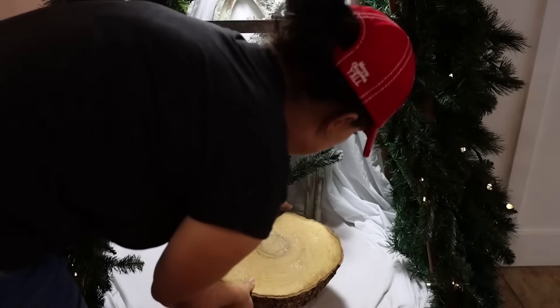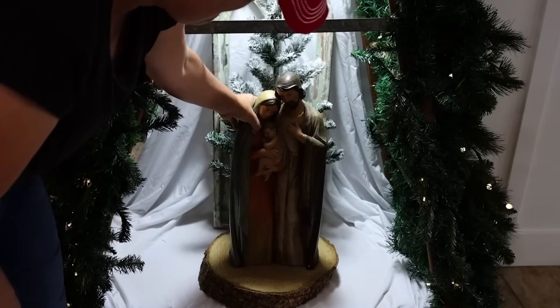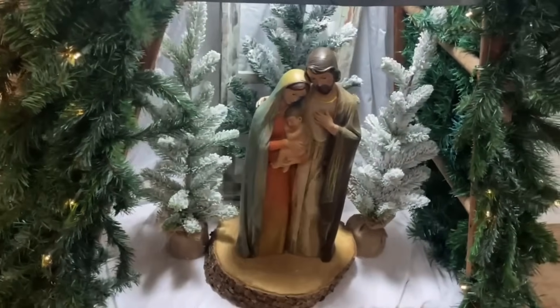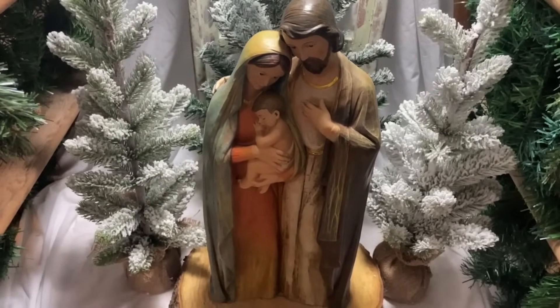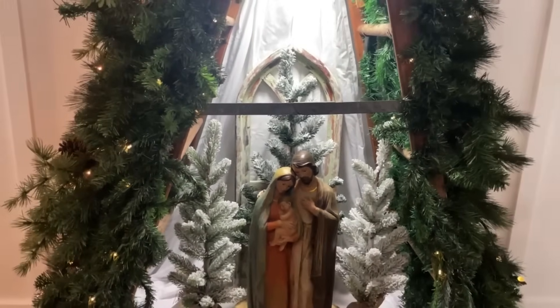I used a wood slice from a previous episode as the base for our little Holy Family, and I found a beautiful nativity purchased from Amazon — a larger size — and tucked that onto the wood slice. I am super thrilled with how this looks. It's a little atypical, meshing a traditional Christmas tree with a nativity, getting the best of both worlds. In our house we celebrate the birth of Christ, and I think this is a good marriage between modern and traditional Christmas.